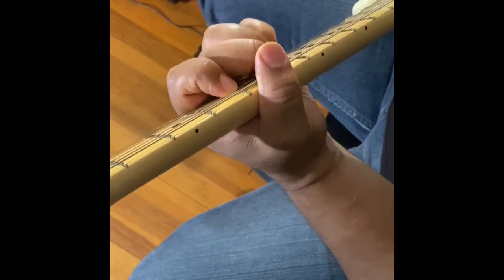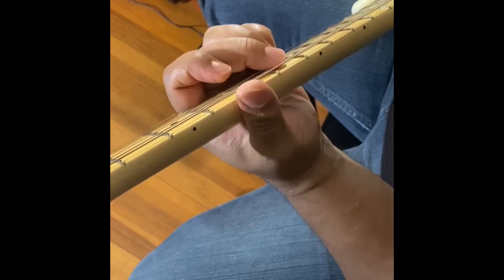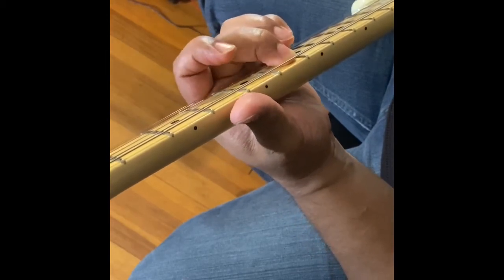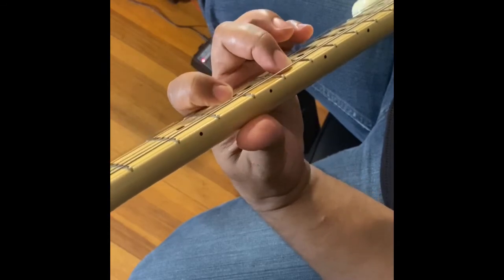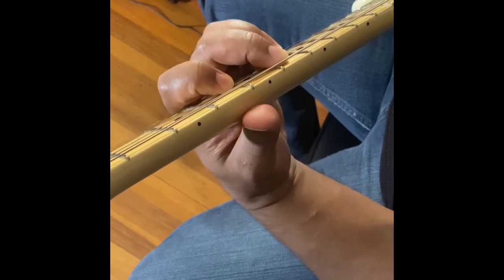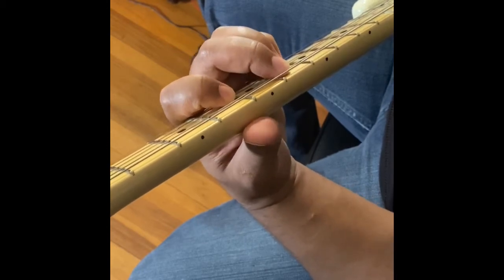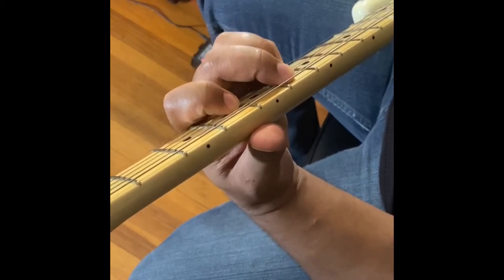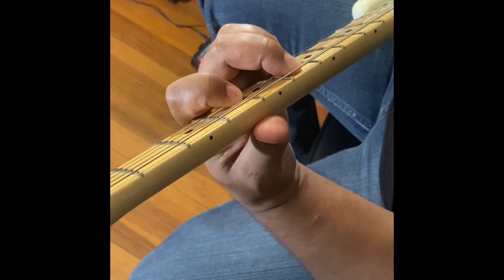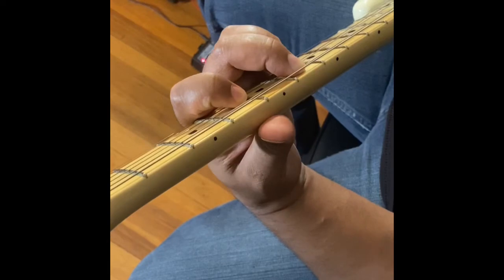Then we have E-flat minor nine. Take your second finger and play the fifth string on the sixth fret. Take your first finger and put it on the fourth string at the fourth fret. Take your third finger and put it on the third string at the sixth fret. Then take your fourth finger, the pinky, and put it on the second string at the sixth fret. That's what it should sound like if you're playing it correctly.